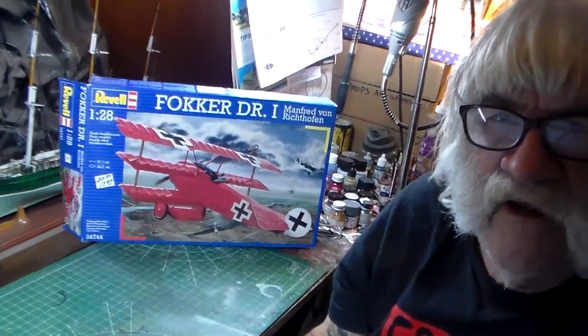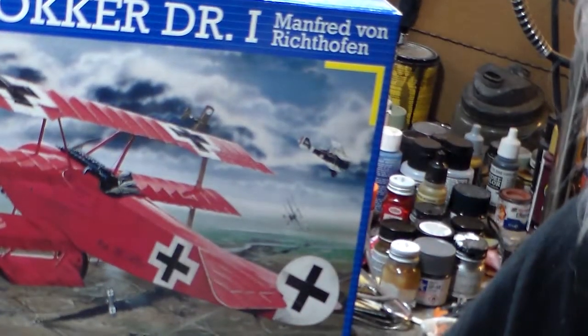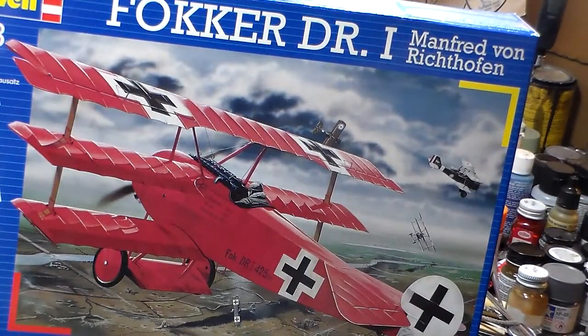This airplane is no stranger to modelers. This model can be built by the novice, the professional, the intermediate builder — anybody that knows how to build a model, this kit's for you. I haven't had one of these in many, many years. I have one stashed away in my box down in the bottom locker — I've got lots and lots of boxes, hundreds of them in there.